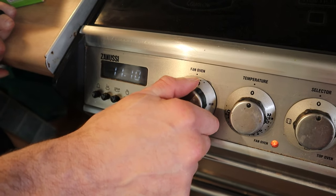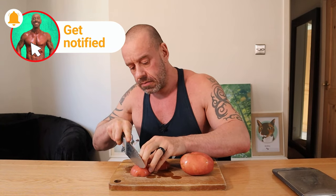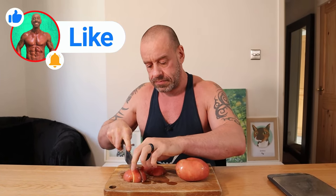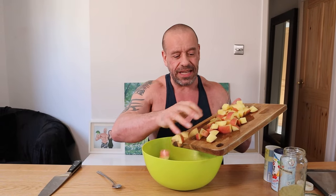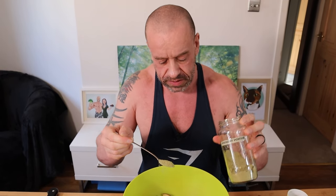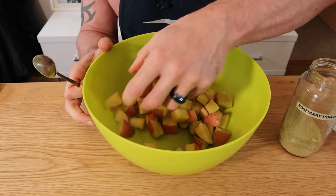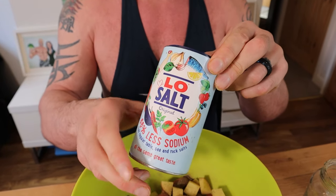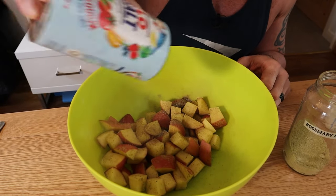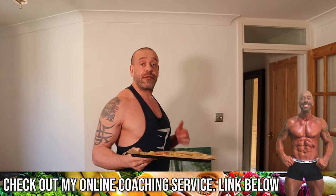Preheat your oven to 200°C, that's 400°F. Making a high-protein vegan breakfast skillet today. First we're making herbed potato bites — cube the potatoes, add them into a bowl. For the herbs we're using rosemary powder. Rosemary is shown to cut acrylamides when you're roasting things like potatoes by about 96% — a ridiculously high amount, so better for you. Also using a bit of black pepper and low salt, which is 66% potassium salt.